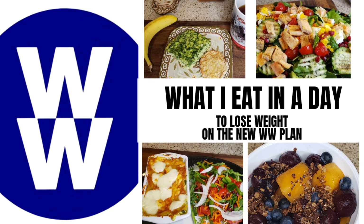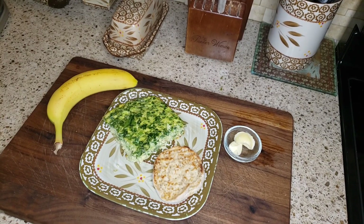I did have one meal that was 15 points, so I had to compensate for the rest of the day, and I did it — kept it at 23. So for my breakfast today,